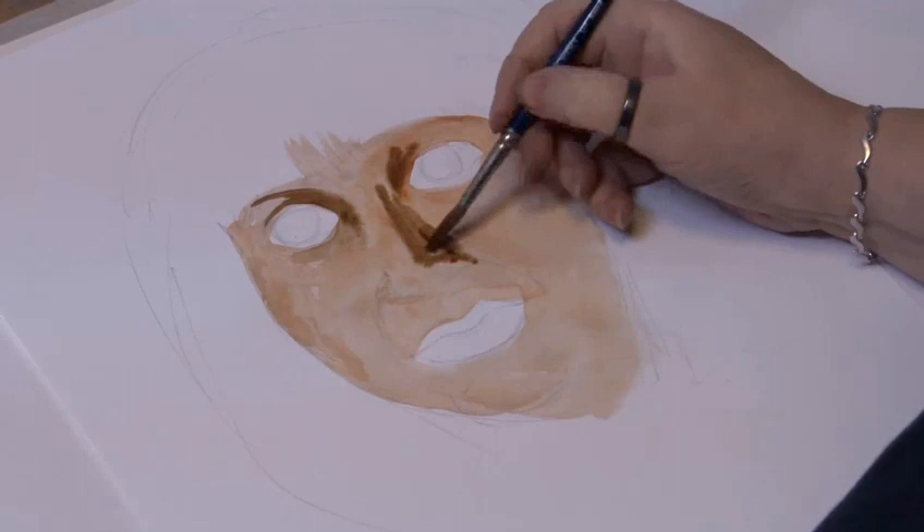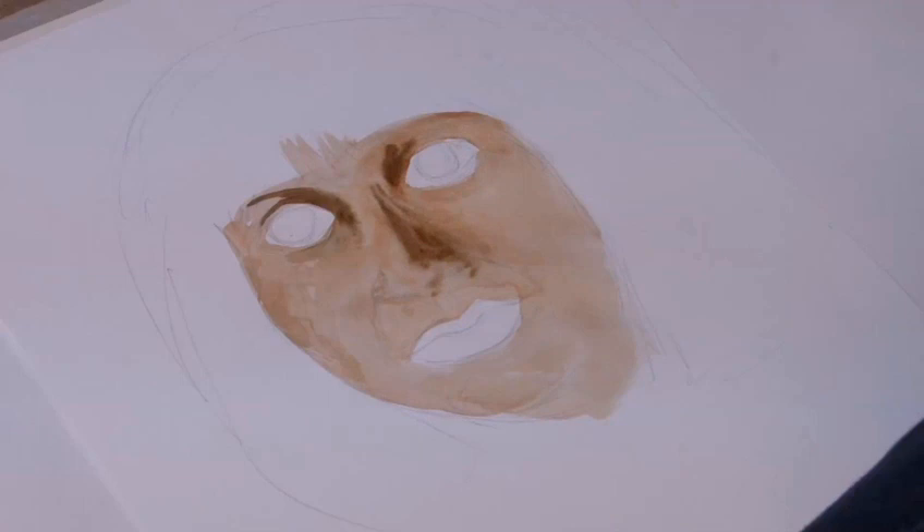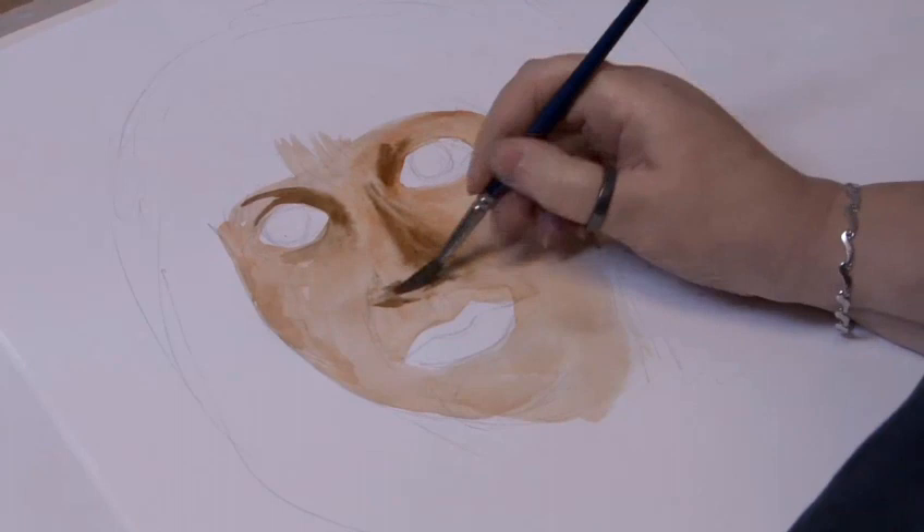Don't be tempted to put a line down the side of the nose — there is no line. It's shadow, and that shadow can be blended in to the rest of the face. As you can see I'm working in a fairly wet way. Wet-in-wet creates some soft shapes that unfortunately might bleed a little bit, so there has to be care in just how wet the paper is.